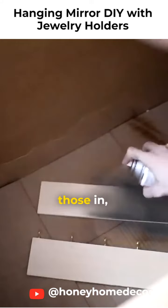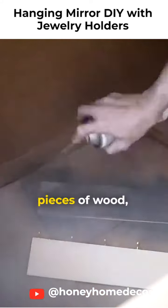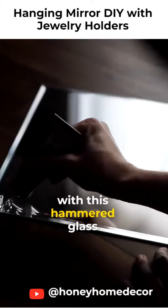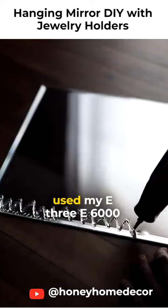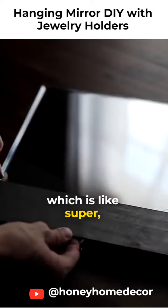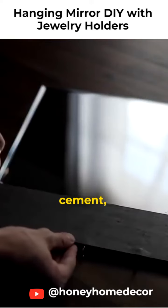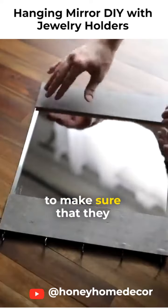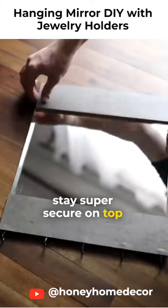After I got those in, I actually sprayed both pieces of wood — even the one with the little screw hooks on it — with this hammered glass spray paint. And then used my E6000 adhesive, which is like super, super strong industrial cement basically, to adhere down both sides. This is just going to make sure that they stay super secure on top of the glass mirror.